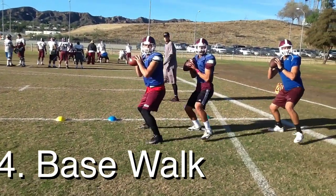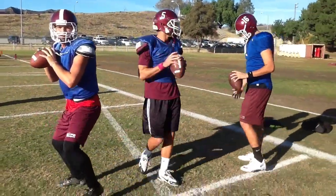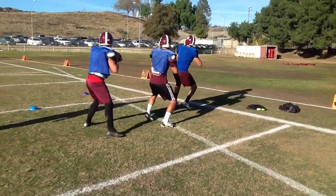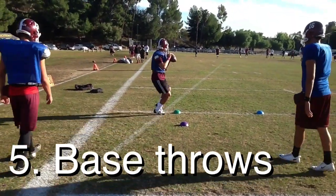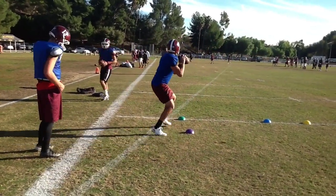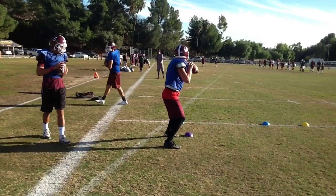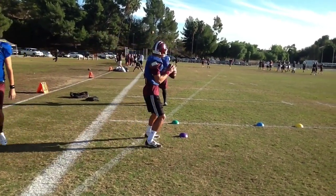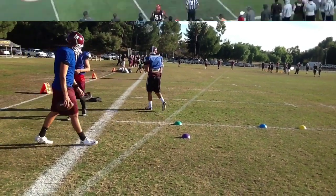Here's our base walk drill. We're going to slow it down so that way they can feel their base from shoulder width to slightly outside of shoulder width. We'll speed it up a little bit and we want them not flat footed but on the balls of their feet. We want them to move quick, but we want to keep their center of gravity low so that they're nice and strong in the pocket and can generate energy up through the ground. We always want them to set for depth, make the rush chase you back and push up in the pocket.